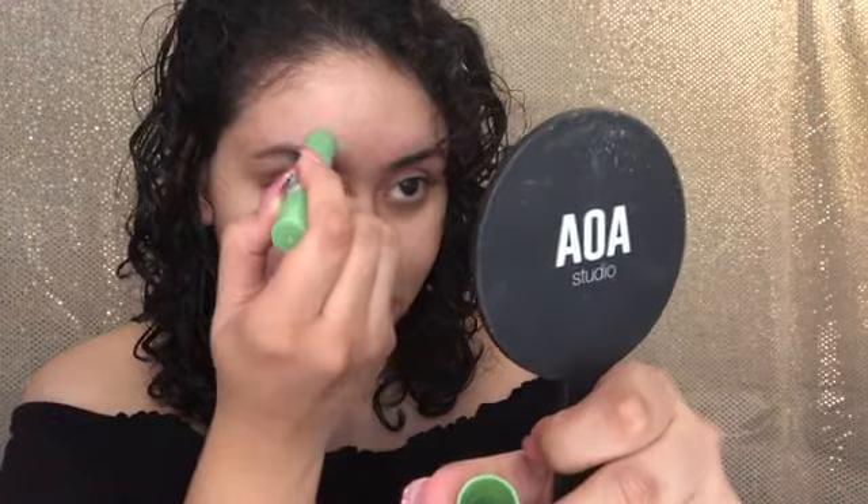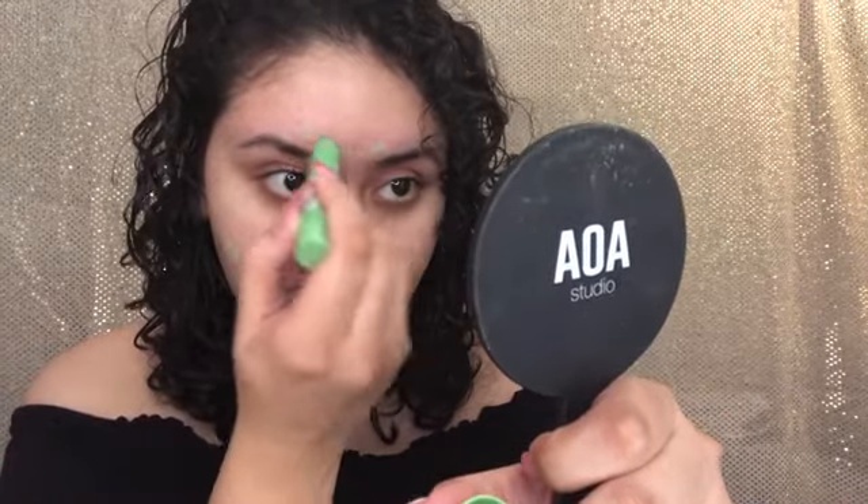I'm just applying that to the places where I'm obviously red. And now I'm going to take the primer — I was going to use NYX but I decided to actually use the one from my Boxycharm this month, which is the Becca primer.